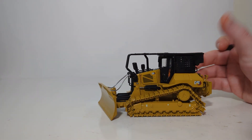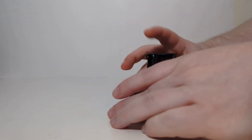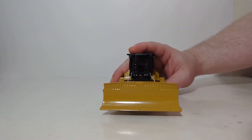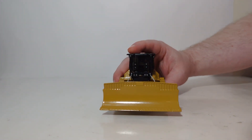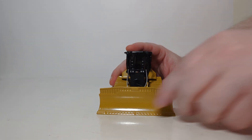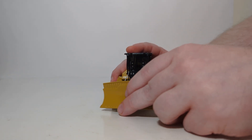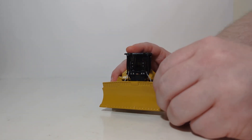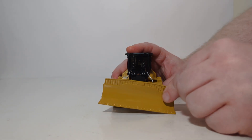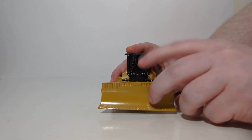Now let's take a look at the blade functionality. This is a VPAT blade, or a six-way blade setup. It will go up to a certain height — perhaps a bit shallow and could be better. It will go down to a depth slightly below the machine. Those are two of the six ways. It can turn to the left or to the right — that's four of the six ways. The last two ways are that it can tilt to the right or to the left, and there is a fair bit of angle there, which is really good to see.